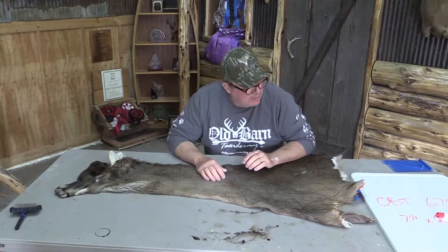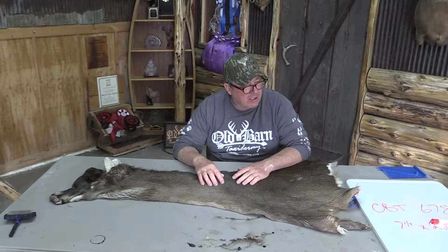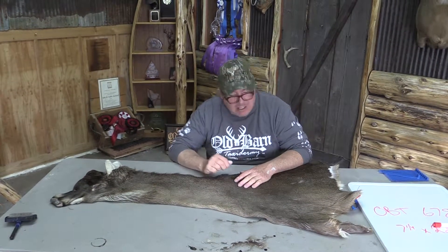This is Sam from Old Barn Tannery in Iowa. We've got a white tail cape here, OBT678. It's a 7¼ by 22, and the 22 is tight behind the ears.